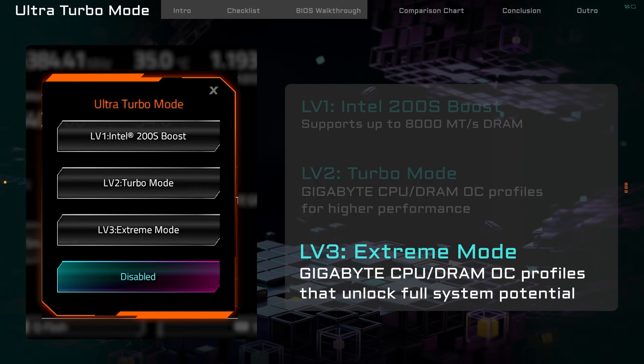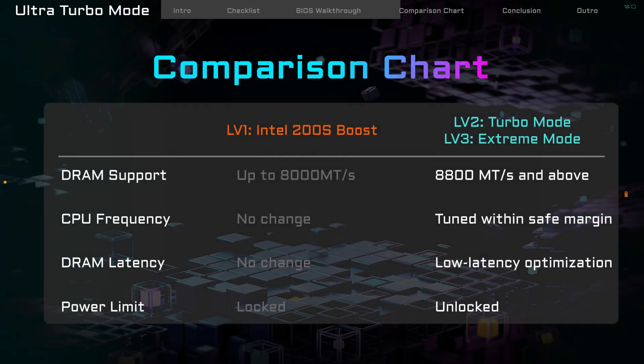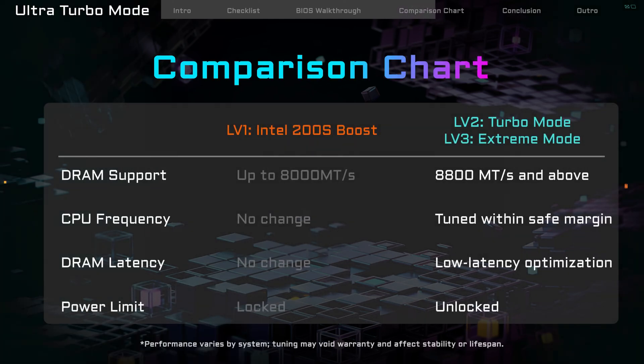Level 3: Extreme Mode. A more aggressive overclocking mode — it gives max performance if your hardware can handle it. Here's a simple chart to show the difference. Gigabyte's settings give more power than Intel's, but still stay safe for your hardware.